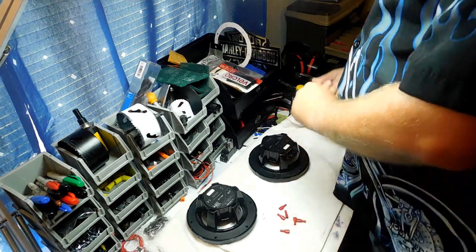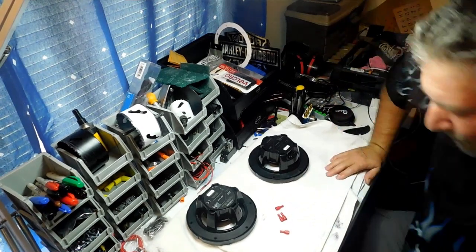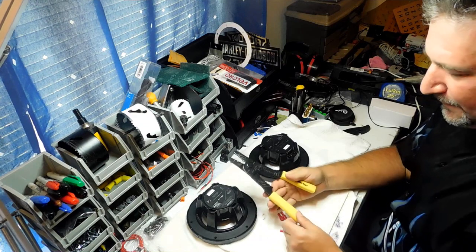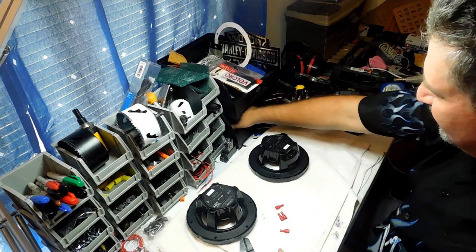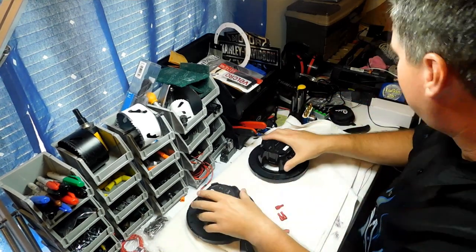You're going to need female blade connectors — sometimes called F connectors — from the hardware store or auto parts store. We're going to need four for right now, though you'll also need some for your switches and other connections. The way these go on is you crimp them — there are cheap crimp tools that work really well, but I go ahead and use the big crimpers.